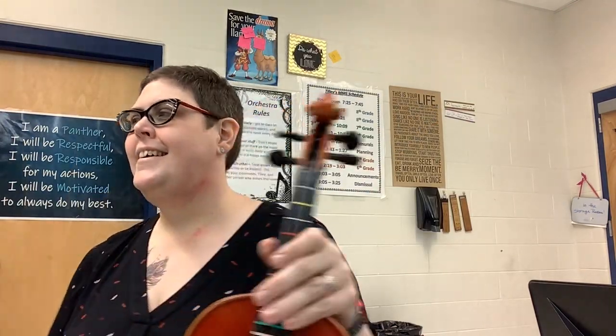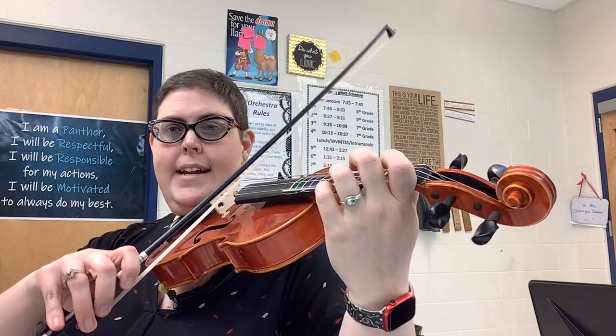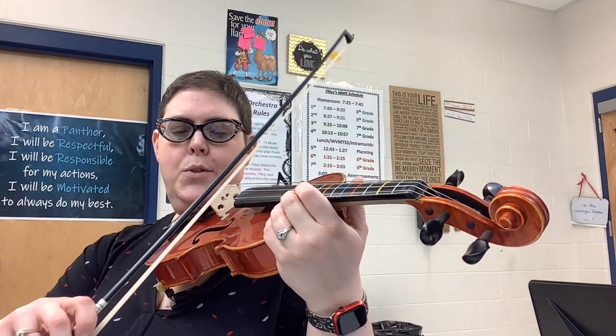Hey violas! Here is your part for Shortening Bread. Starting at A, right where you come in. This one is swung a little bit, so instead of straight eighth notes, you're gonna have swung eighth notes.